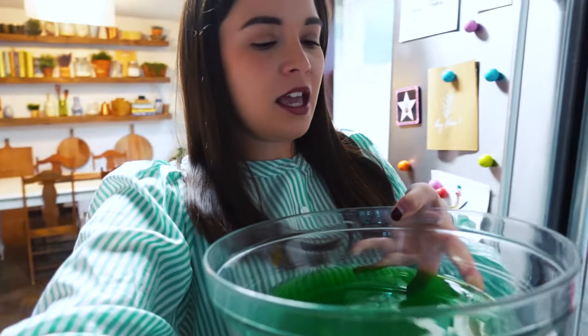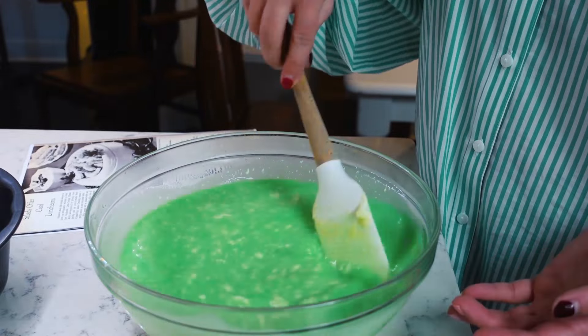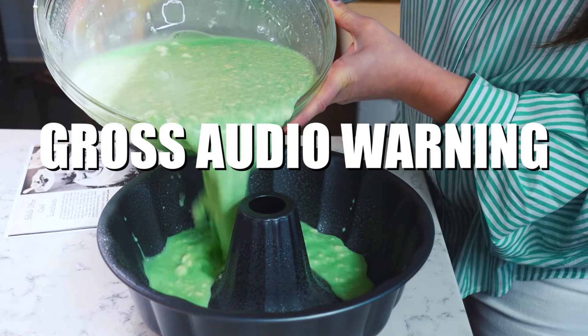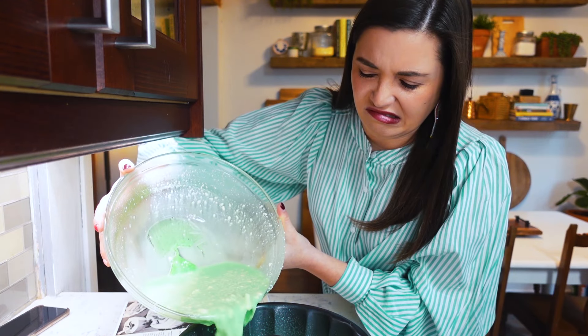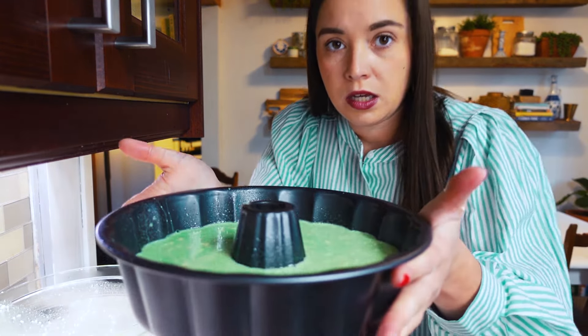My lime Jello mixture is slightly thickened. When I jiggle it, it's kind of solid — I don't want it to set too much before I add the cottage cheese mixture, because I want it to set in the mold and not in the bowl. Moment of truth — mixing the cottage cheese mixture with the Jello and pouring it into the bundt pan. I made a slight mess, but it's in the mold. Covered and going into the fridge to chill overnight.